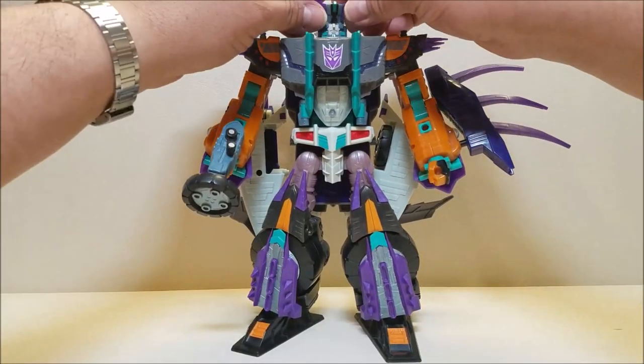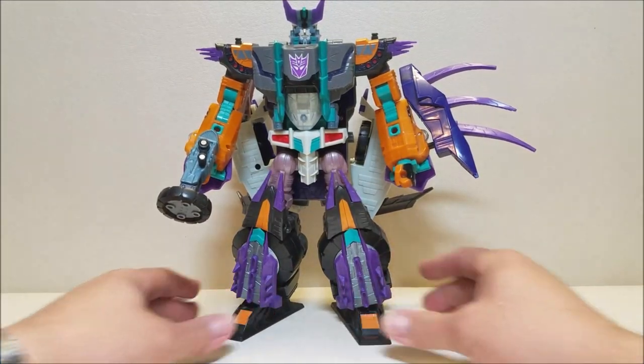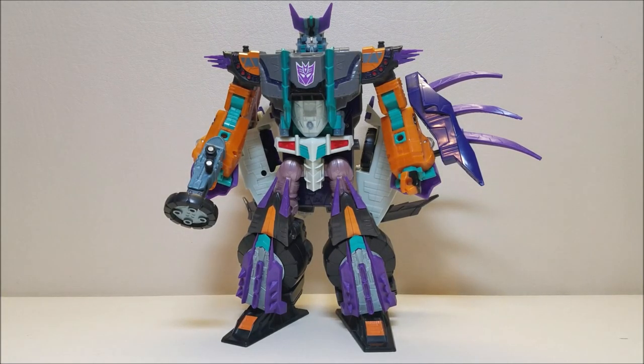There he is — Cybertron Megatron in robot mode. I think he looks so cool. I really do love this figure very much and I'm glad I got it. I really hope to someday find the missiles and the proper cyber key for him. I think that about covers the Transformers Cybertron Megatron. Let me know what you think of this figure. Give me some thumbs up, subscribe and share with your friends if you like what you see. As always, thank you so much for watching — I'll talk to you next time.